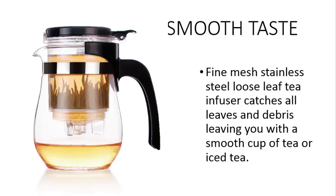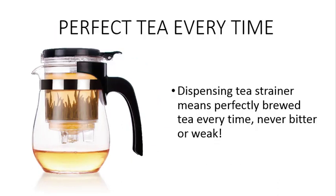You will enjoy smooth taste with the fine mesh stainless steel loose leaf tea infuser that catches all leaves and debris, leaving you with a smooth cup of tea or iced tea. The dispensing tea strainer means perfectly brewed tea every time, never under steeped or over steeped.